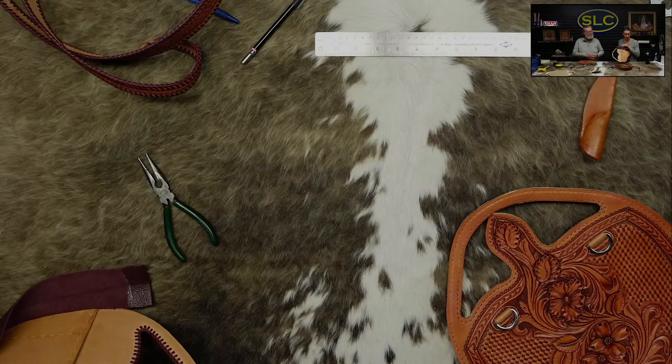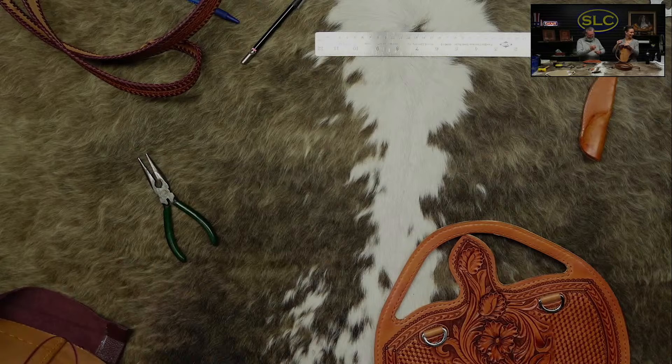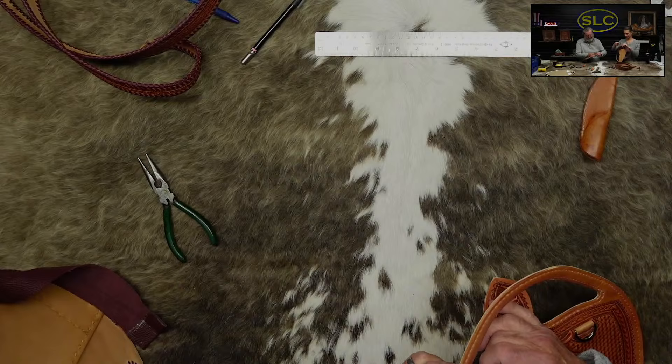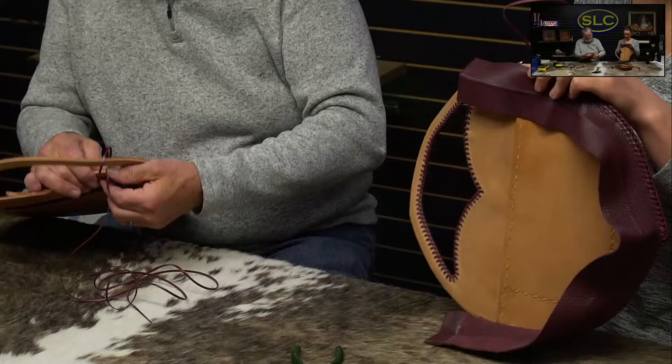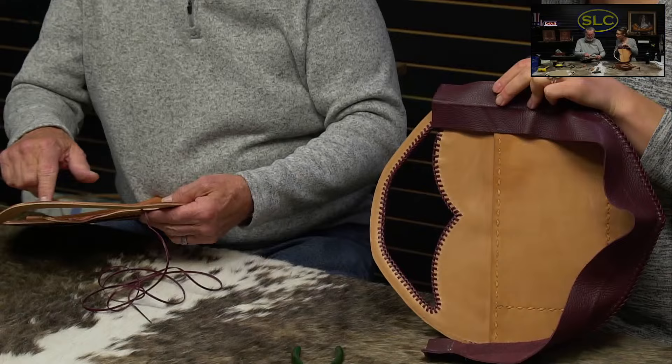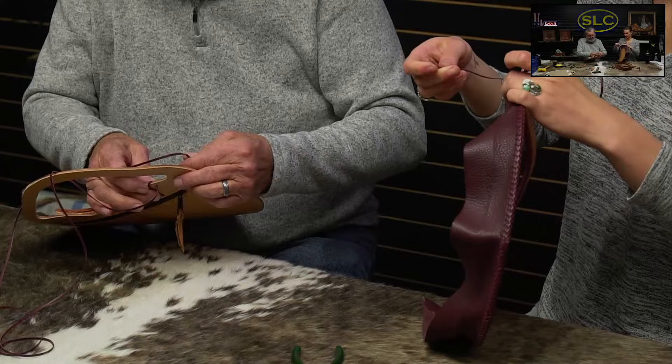This is the hardest part for me — this inside part. So that's where you're going to start? Yeah, get the hard part over with. It's always easier to do this before you put the other pieces together.